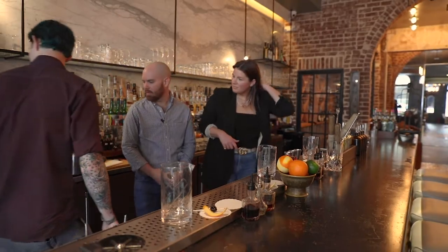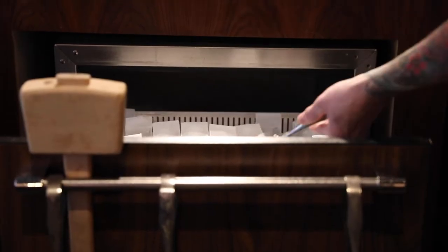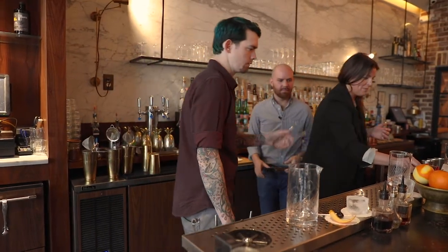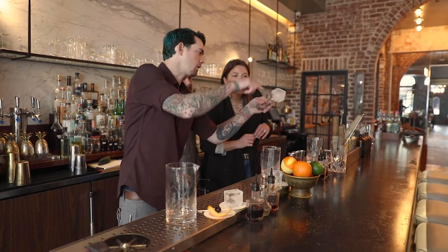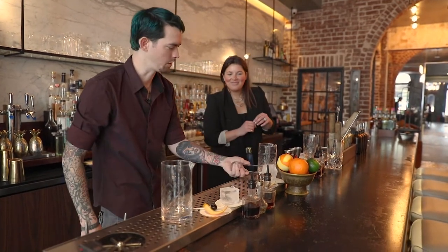We make our own ice cubes here — these nice big blocks of ice. Grab a block and keep your tongs with you. You can see there's a kind of obvious top — the flat part, not the curved side pieces — so aesthetically we want to make sure that we put the cube right side up.